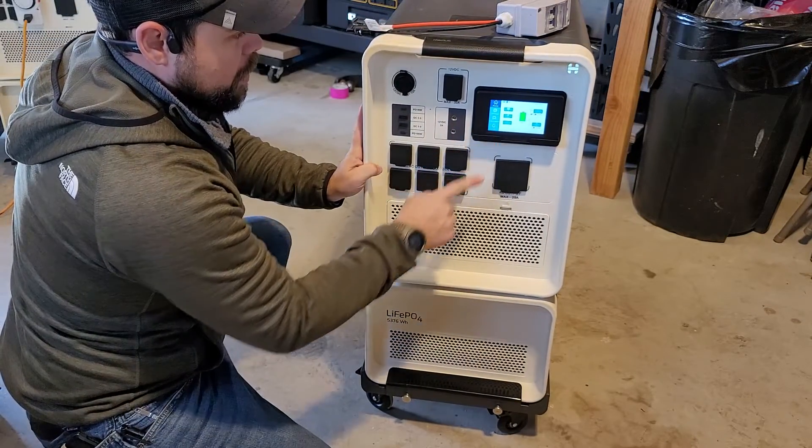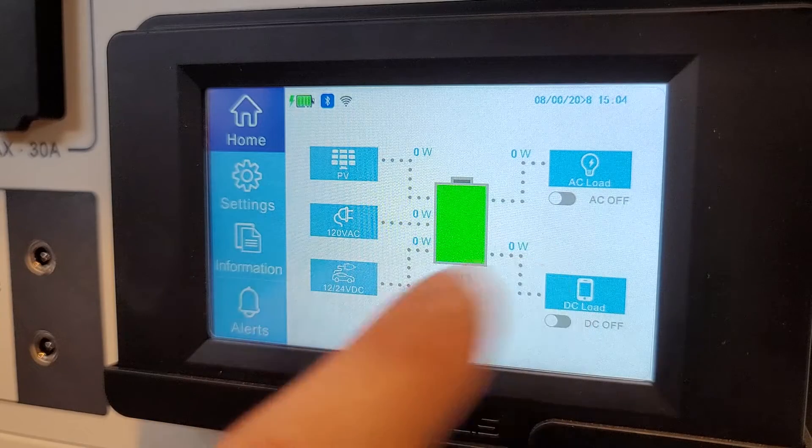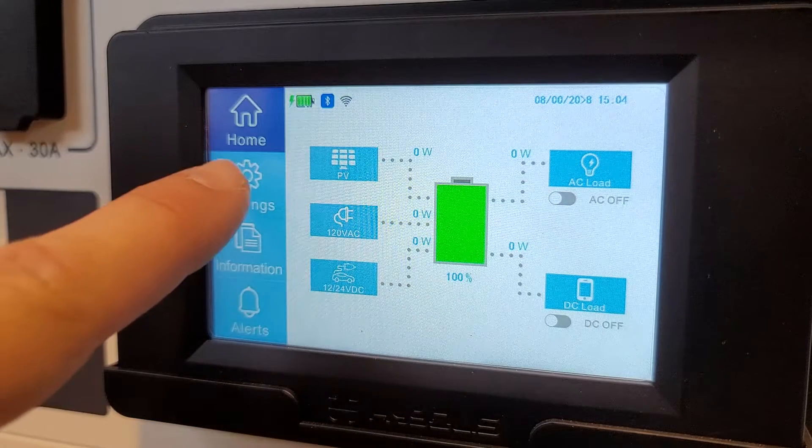Now our unit is turned on. First thing I'm going to do is click this flashing finger. That will reset the inverter to be set up for this configuration. I'm going to click settings.